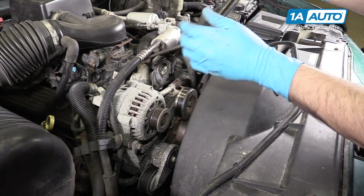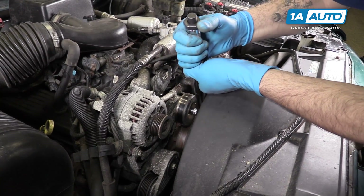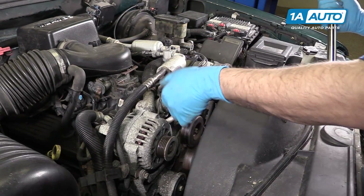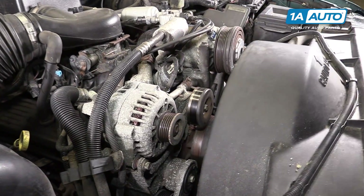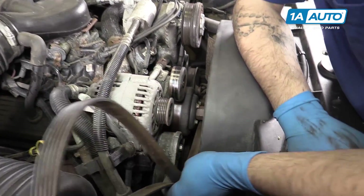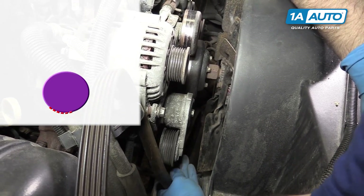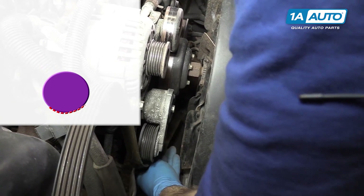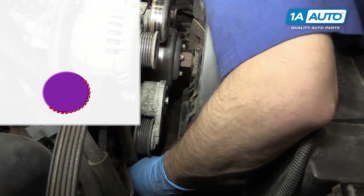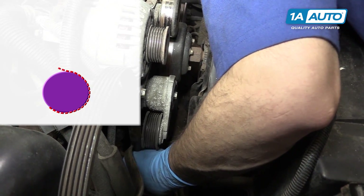Torque this bolt to 37 foot-pounds. Make sure that it rolls smoothly and freely. Hook the serpentine belt around the crank pulley or harmonic balancer from the passenger side. Be sure that it seats fully into the grooves of the pulley and doesn't lay over the edge on either side.